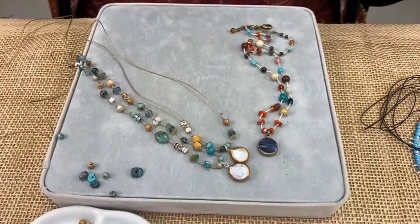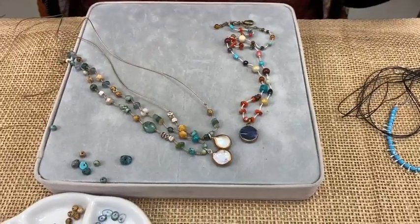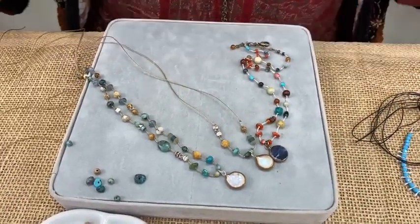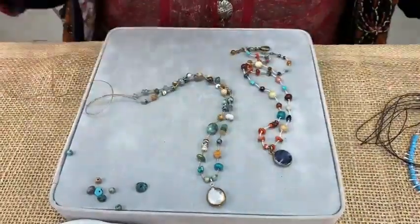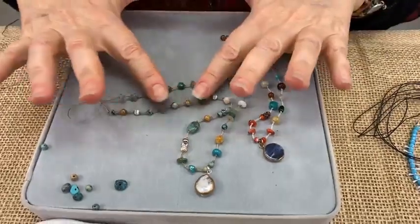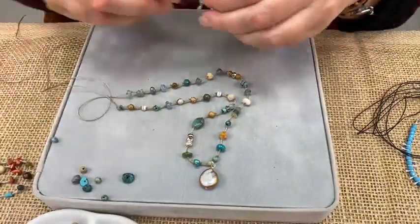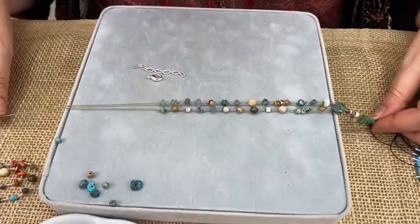Barb asks if the seaside version is on Etsy already — not yet, because I have yet to finish it. We'll finish it during this video and put it on Etsy tonight. The kaleidoscope variation is already on Etsy; the seaside version will be there either tonight or tomorrow. Through the magic of Facebook Live we now fast-forward to a nearly finished necklace — you knot to your desired length and then I'll show you exactly how to finish it.